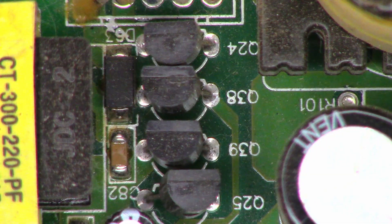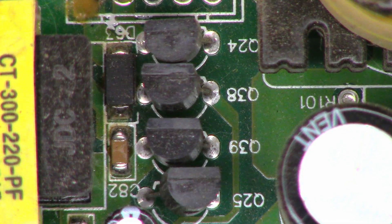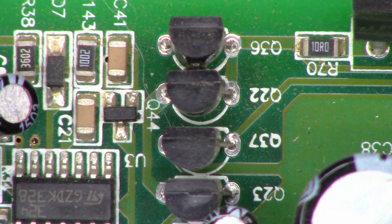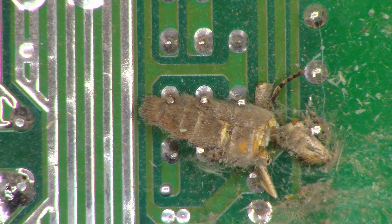Next, the four driver transistors — are they any good? I kind of doubt it. Those four and those four. Let's get the ohmmeter out and do some diode junction tests to find out. I'm wondering if this dead moth carcass across the FET drivers had anything to do with it. I'll brush that out of the way and do the diode junction tests on these transistors.